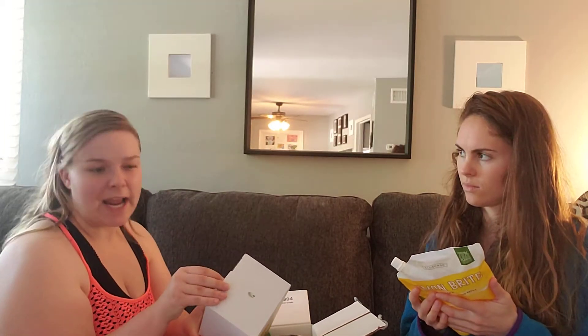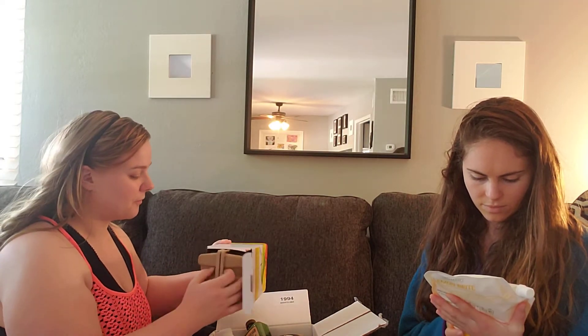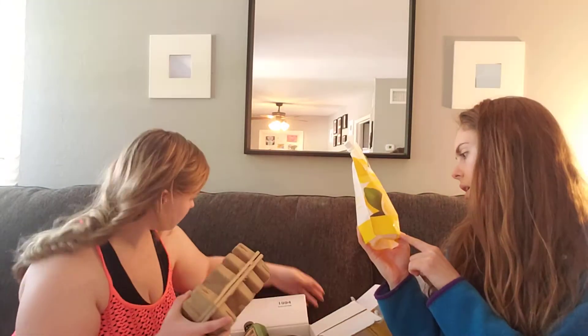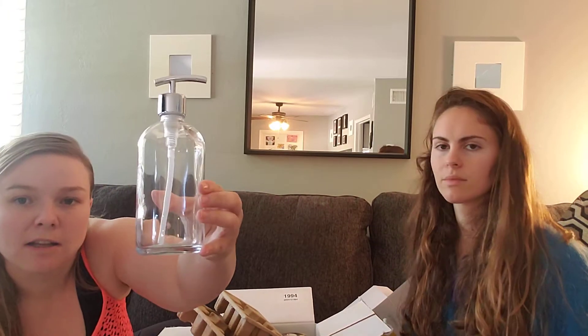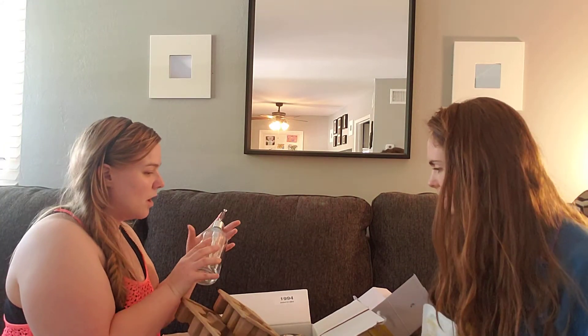It also says no formaldehyde, phthalates, or parabens, so all that bad stuff is not included. That's really nice. It has a little logo on it — so cute. We'll set that aside for now.